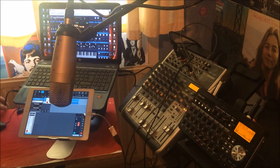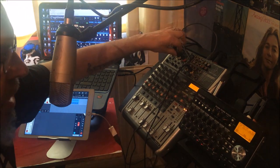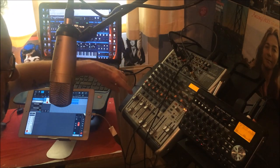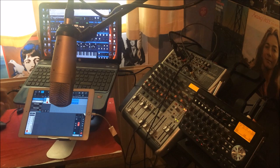I have Synthmaster One on the desktop coming out of the headphone socket on the laptop, going into channels three and four on the mixer. My microphone, which you are hearing now, is on channel one of the mixer. So let us add another audio track to Cubasis.